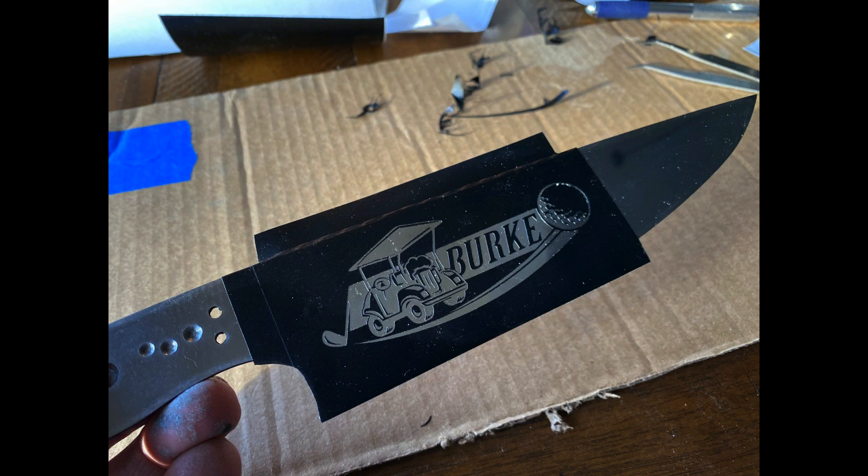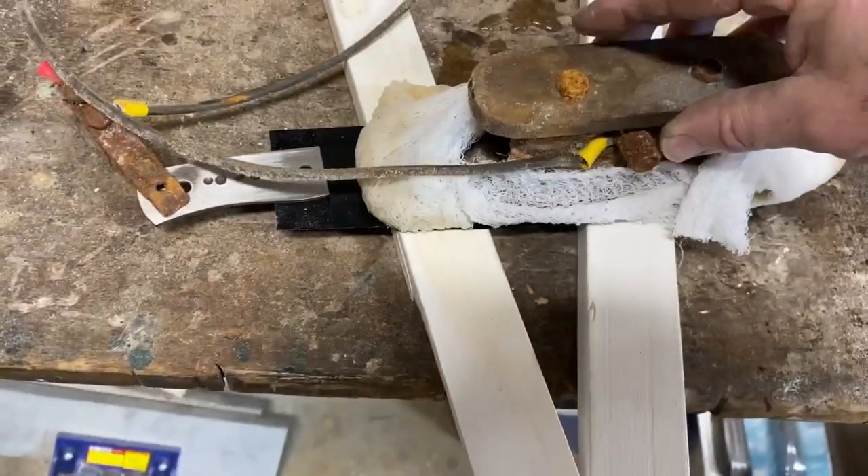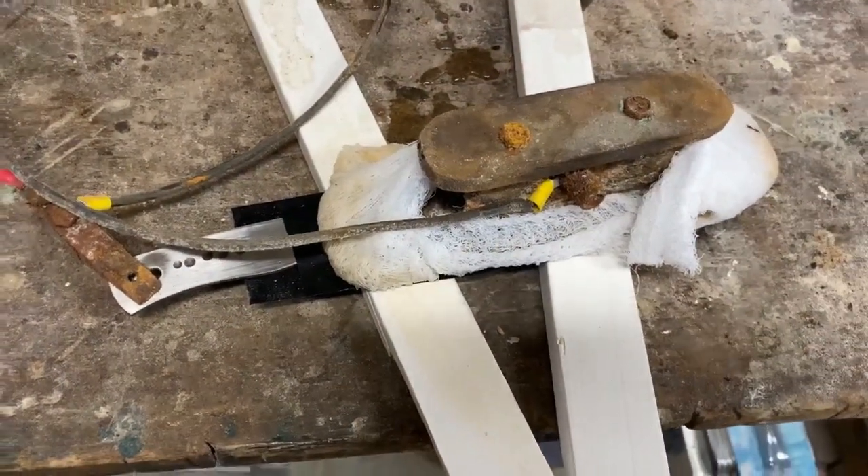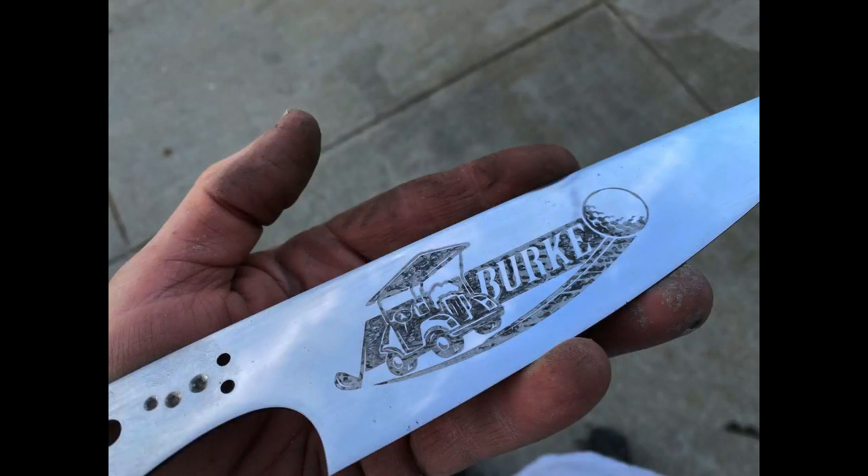Self-adhesive vinyl was cut out on a Silhouette Cameo vinyl cutting machine. Then I used an automotive car battery charger along with an electrolyte solution of white wine, vinegar, and salt to electro-plate. I etched at 12 volts, 2 amps, for a total of 3 minutes in 15 or 20 second intervals.